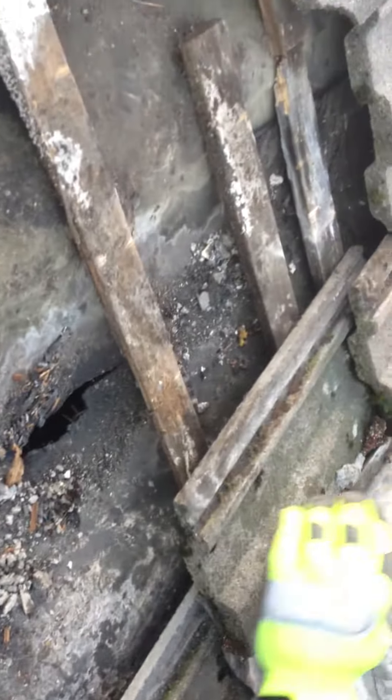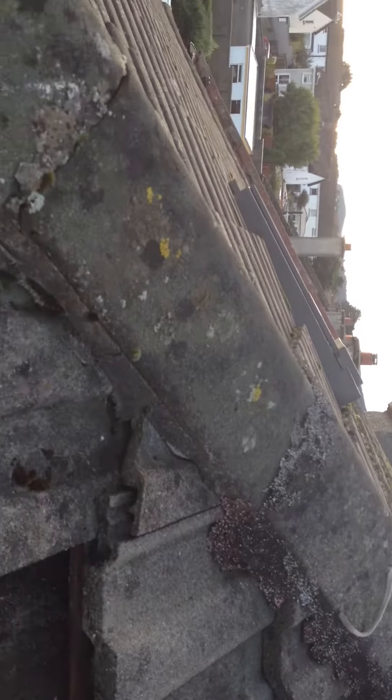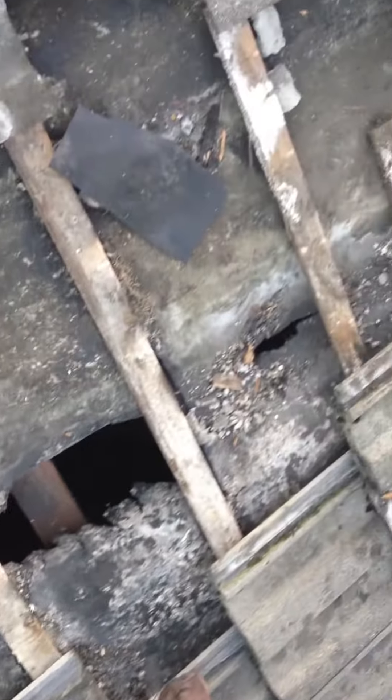So what you're going to have to do, you're going to have to strip out all this area. Strip this ridge from the top all the way down to the hip, straight down to about halfway, and straight across to eliminate the leak.